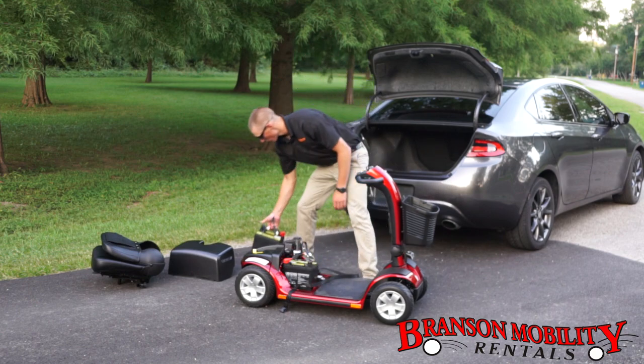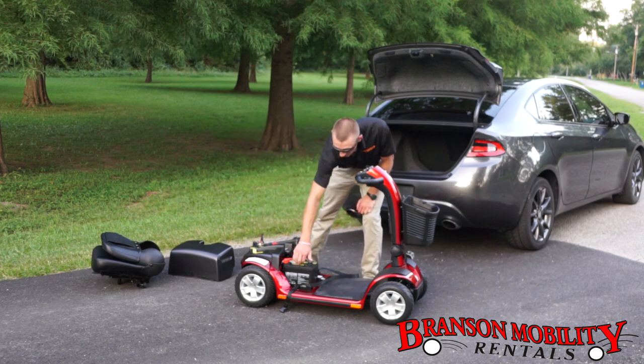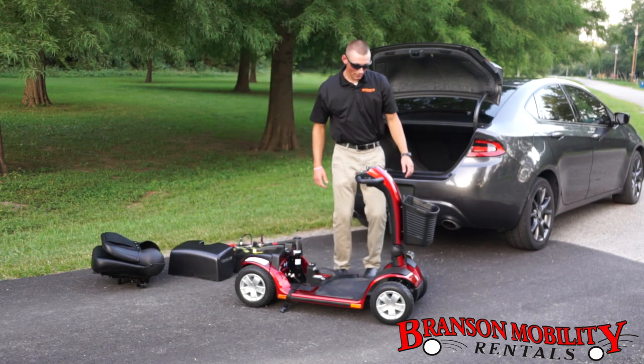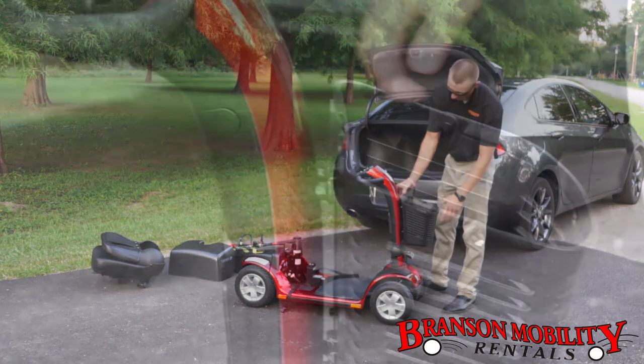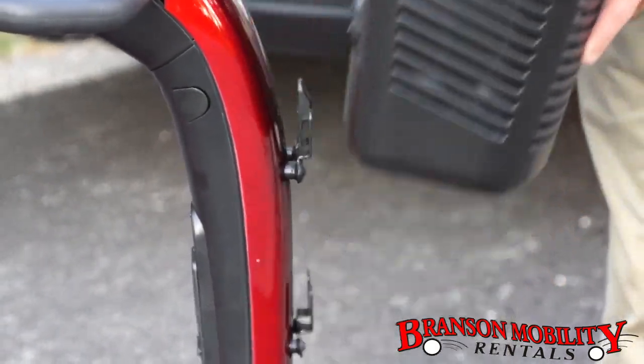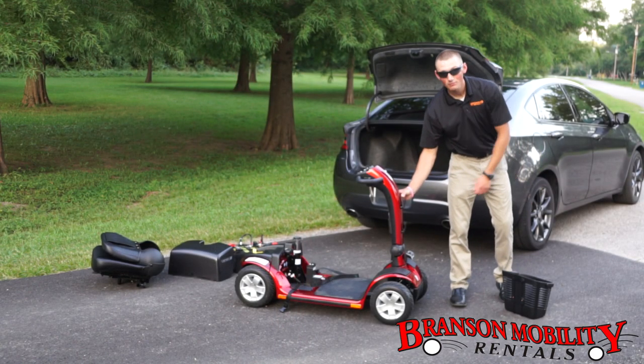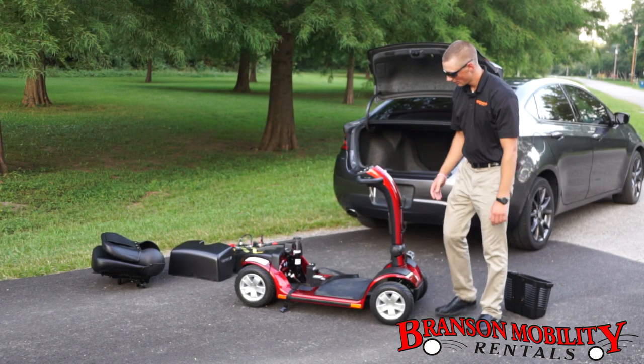Loosen up the strap, get that out of the way. Reach in and move both batteries out of the way — still only takes one hand, nice and easy. Now we're going right over here to the front. Your handy-dandy little basket — pull that out of the way. All I did was push my thumb there and pull the basket right off.